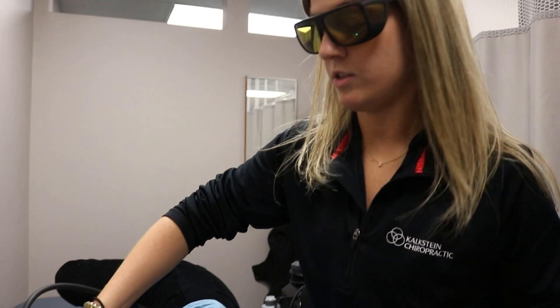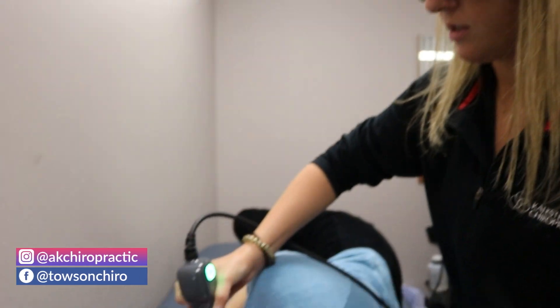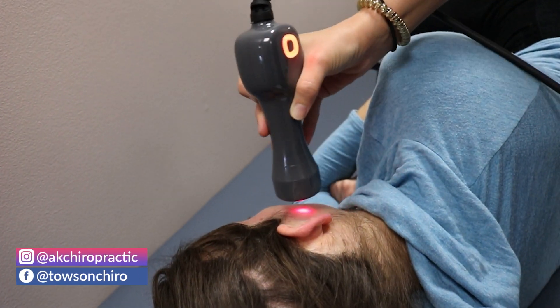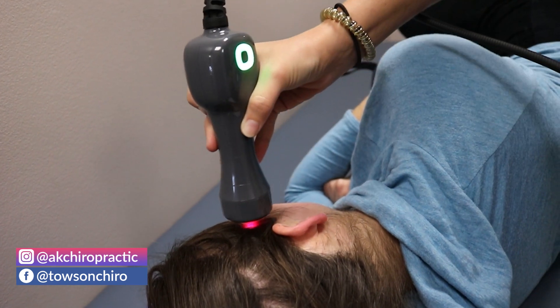We are just doing some laser here. She's coming in with some TMJ pain, so we're just going to be working on her jaw and then a little bit on her neck.